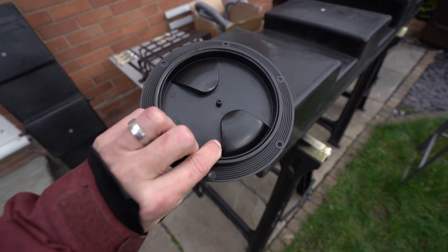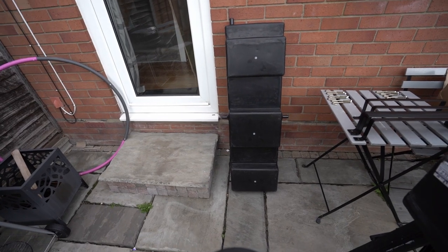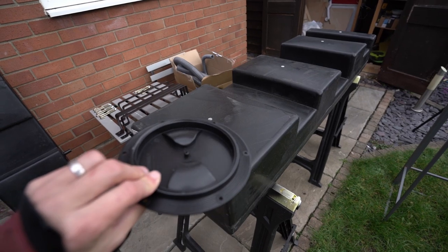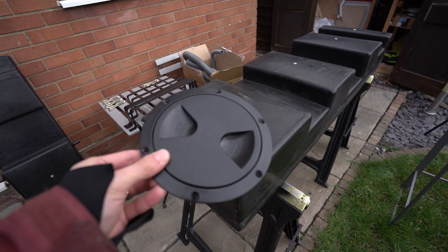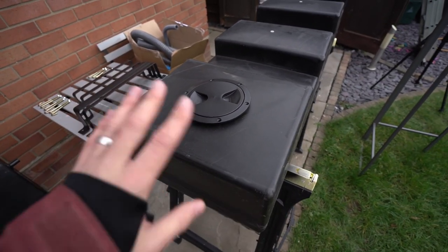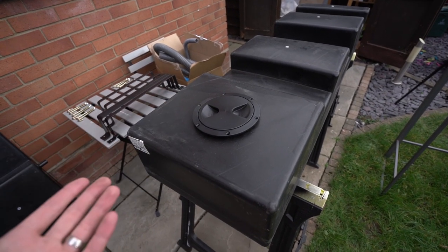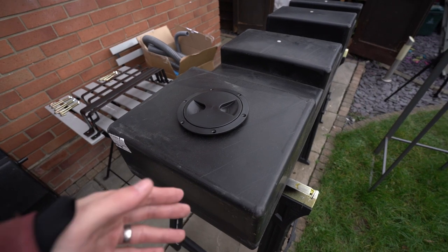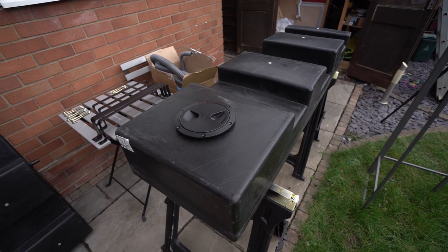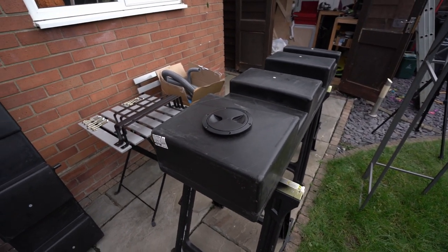Also got one of these little inspection hatches. We'll install this at the bottom of the waste water tank. I don't think we need one for the fresh water and I don't really want to mount it underneath in case it leaks. I've seen some people mounting it on the top, but we're going to insulate the tanks and once it's up it's kind of painful to take it off. For fresh water, we shouldn't need a big inspection hatch.